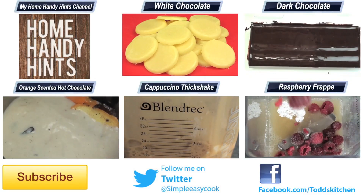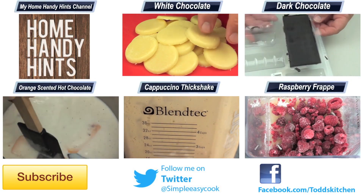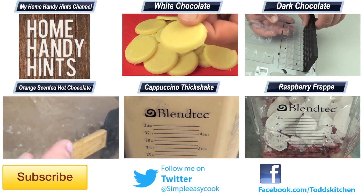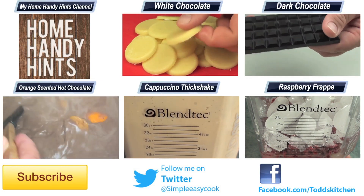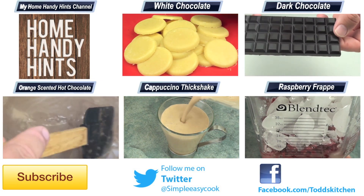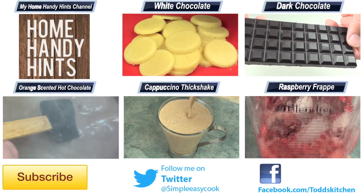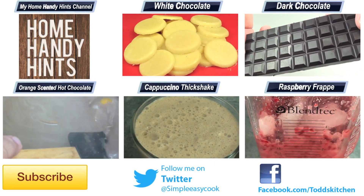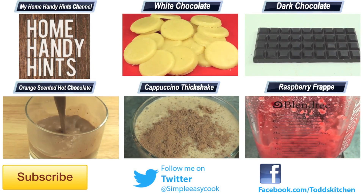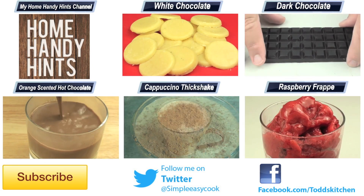For an incredibly healthy and super easy snack to make, give these a go because I guarantee you will love them. It's just a simple two ingredients and you're done. Thank you for watching this episode of Todd's Kitchen. As always, a list of ingredients is down below, as well as links to my Facebook, Twitter, and home handy hints channel, where I put up three new home handy hints videos every single week. Until then, please give this video a massive thumbs up, leave a comment and subscribe, and I'll see you next time for another delicious recipe.